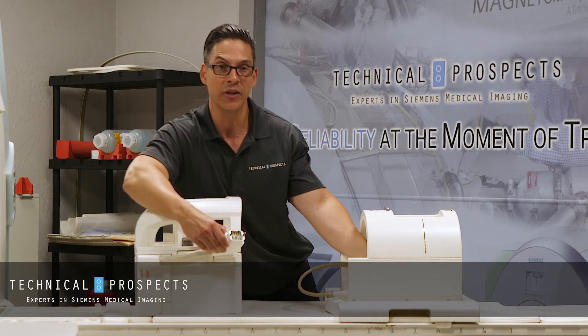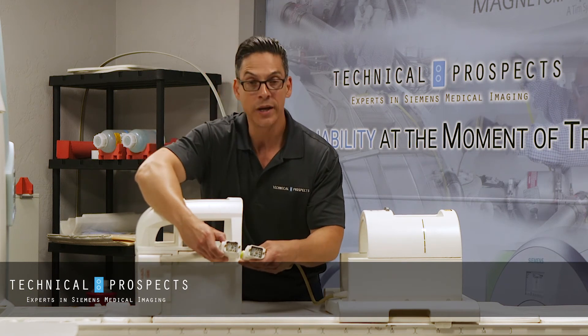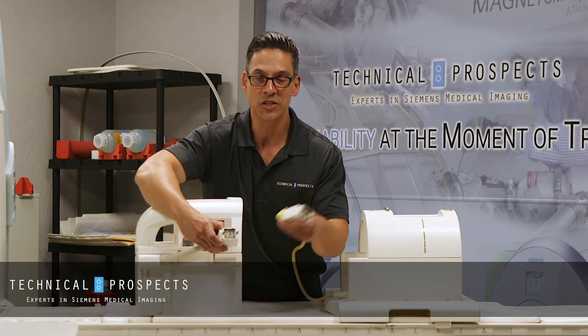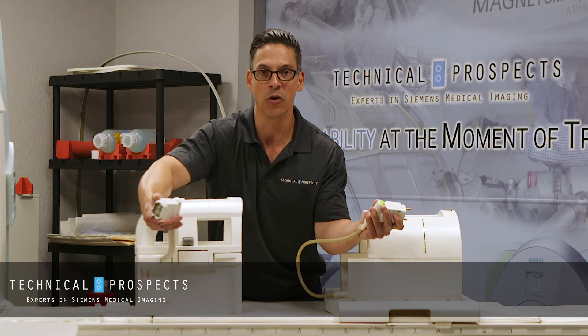I'll show you both again side by side. One has a copper plug in the middle and one does not. This one's a transmit receive coil; this one's receive only.